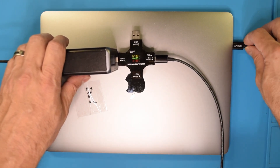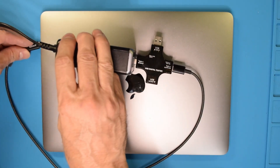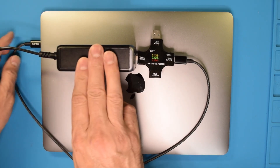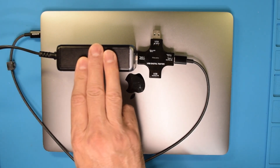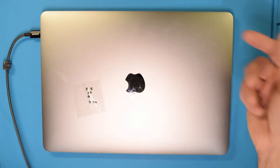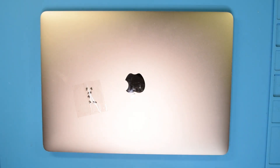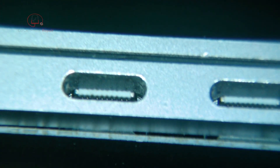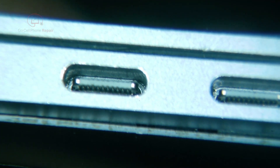0.4 amps there again, and the same on the other port. We'll take a look down inside these ports and then pull the back panel off to see if anything makes itself apparent. Looking down on this side — it's very bright — but these might have been cleaned already. Not perfect, but I don't see any indication of severe moisture damage, although that's still possible.